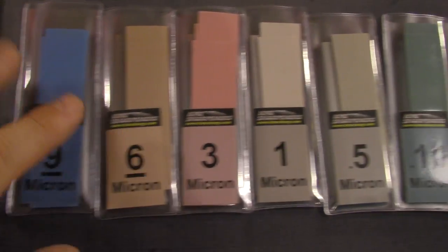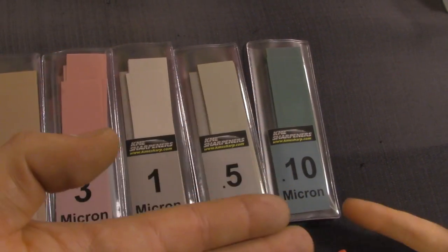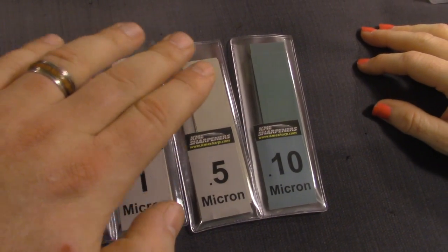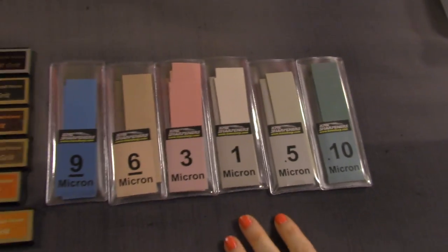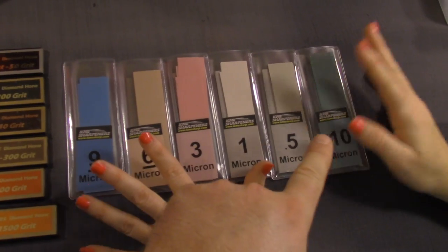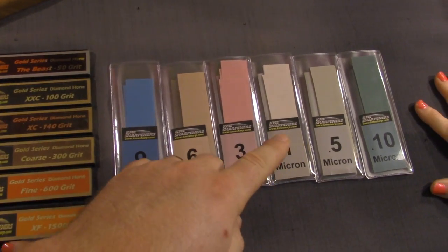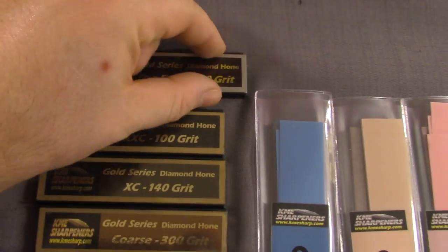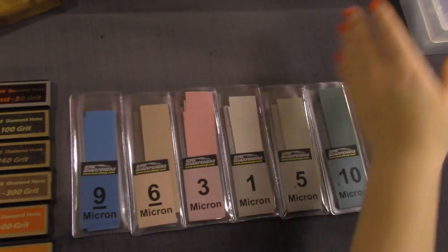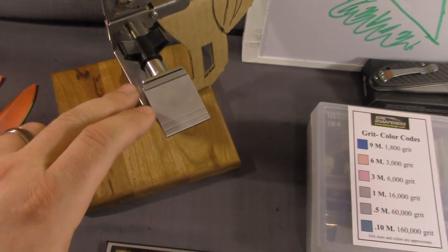Nine micron is already a very fine abrasive, but at 0.1 micron, it's sub-visible — you need an extremely high-powered microscope to see a particle size like that. It's crazy. One of the reasons we like KME is the high-quality accessories — and because they're small, you don't have to pay a ton for them.